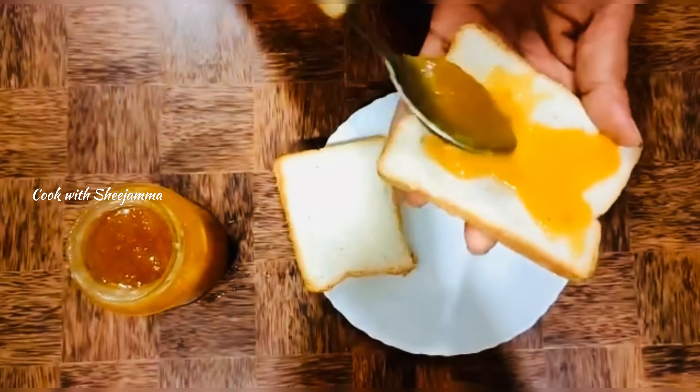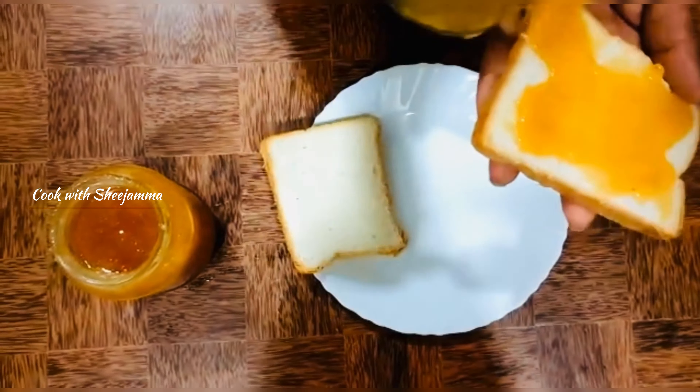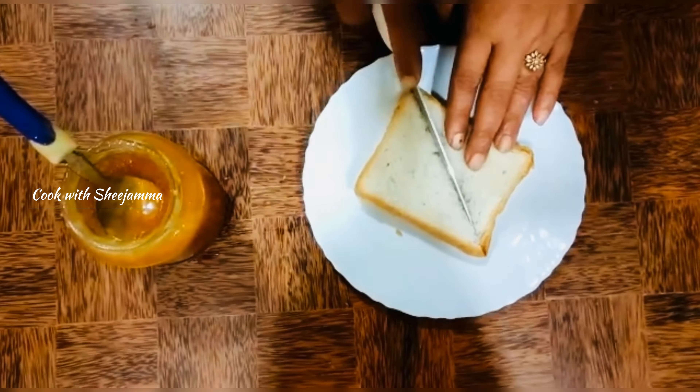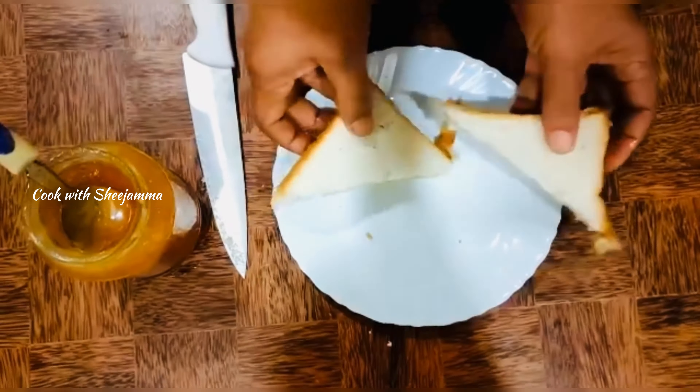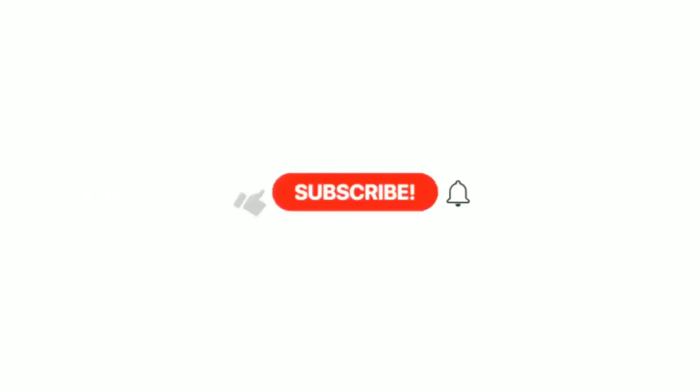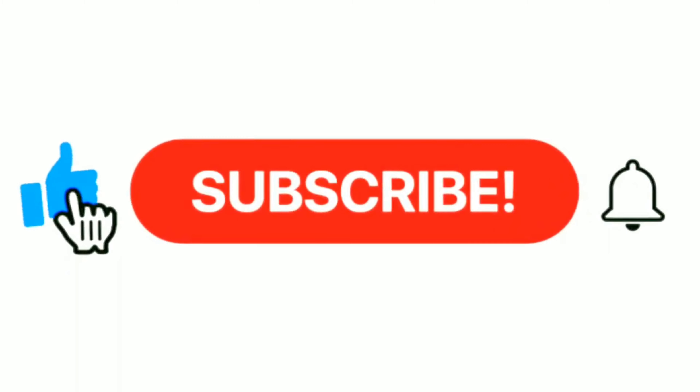If you put it in the bottle, you can put it in the bottle. Now let's put the bread in the bowl. If you want to try it, please don't forget to subscribe. Let's go ahead and do it.